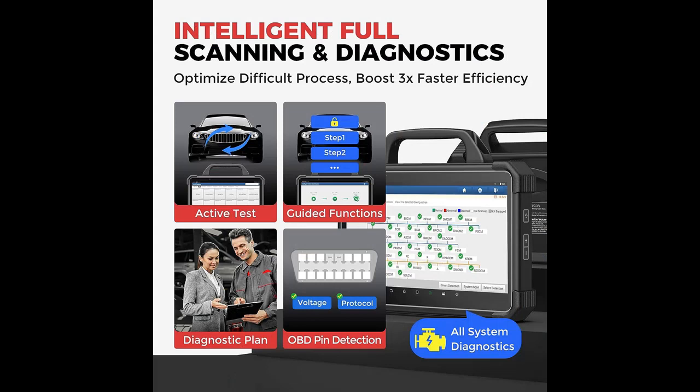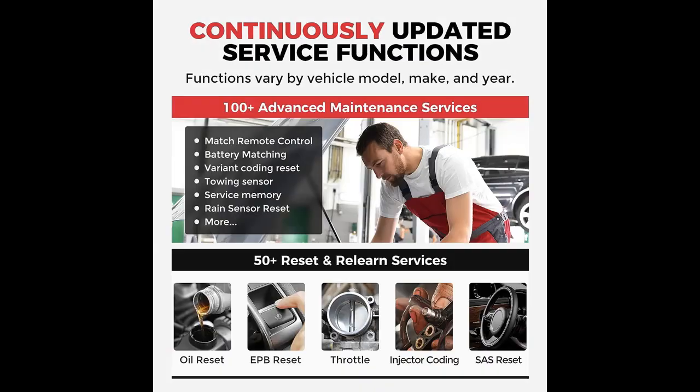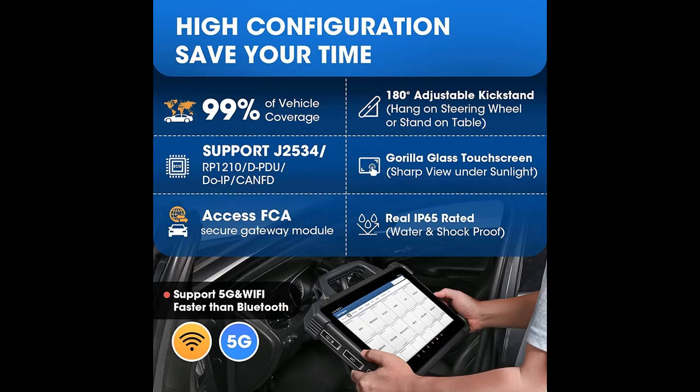6. Unmatched Coverage — 2023 Launch Diagnostic Tool works on over 200 car brands, supporting 12/24-volt passenger cars and commercial vehicles (HD software purchased separately). 7. It offers FCA Secured Gateway Access (SGW). Launch X431 Pad 7 not only supports the J2534 Diagnostic Standard but also exclusively supports DPDU, RP1210, CAN 2.0, CANFD, and DOIP protocols, making it compatible with OE Factory tools to perform further services and programming.